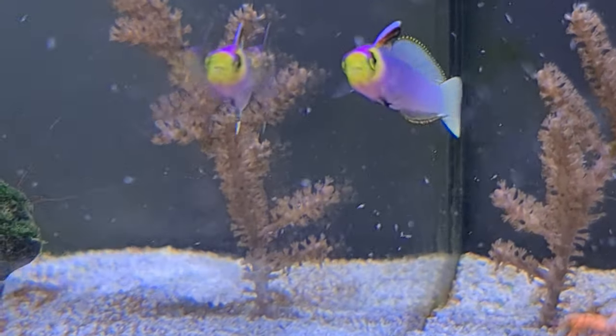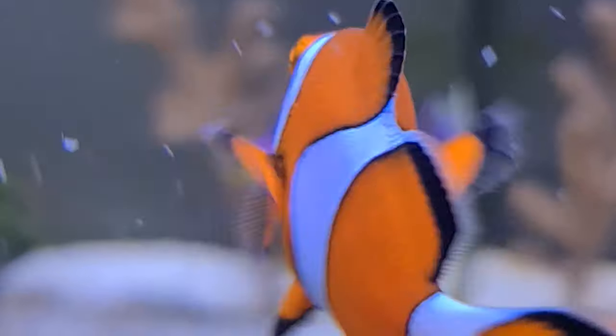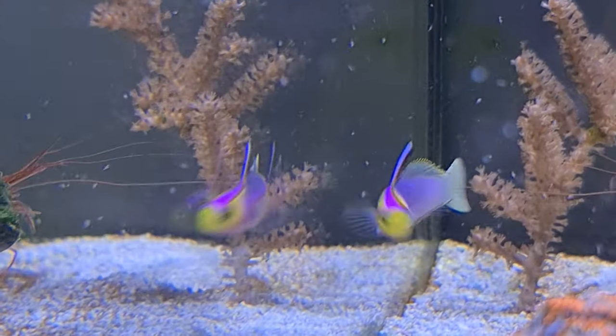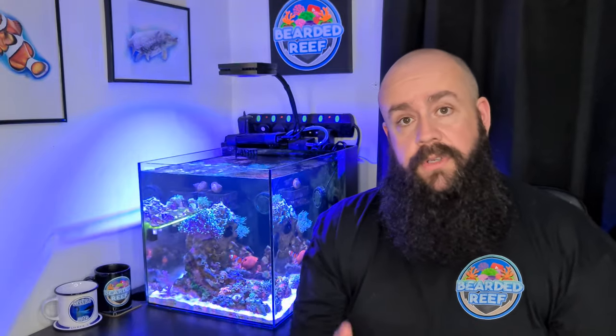The Firefish is still in there and still doing great, though it does seem to hide quite a lot in its little cave. I'm hopeful it'll come out more once it gets comfortable. Also while I was at the meet at Nessie's Lair I picked up a new bit of equipment — a second-hand Javo auto dosing pump from a guy called Johnny on the forum. I'm not dosing anything yet, but when it comes to it, at least I've got the pump set up and ready.